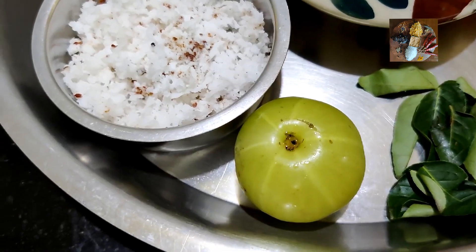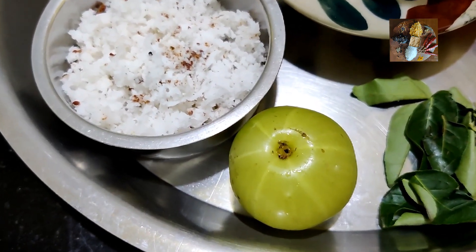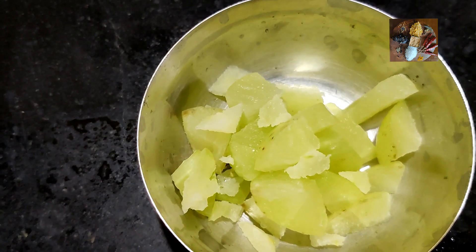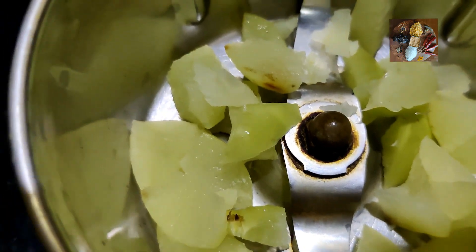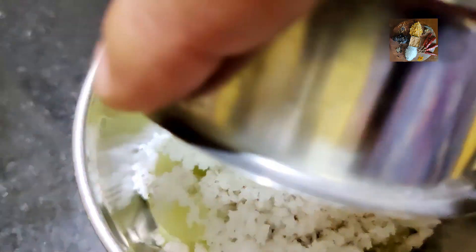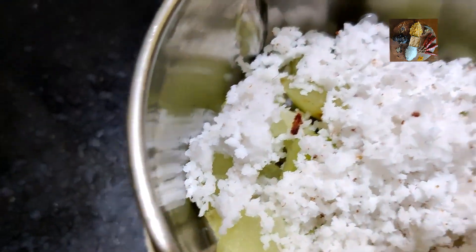Now we will cut the amla into small pieces. Now I have cut the amla into pieces. Take a mixy jar and add the amla pieces to it, then freshly grated coconut, and then the fried chilies.